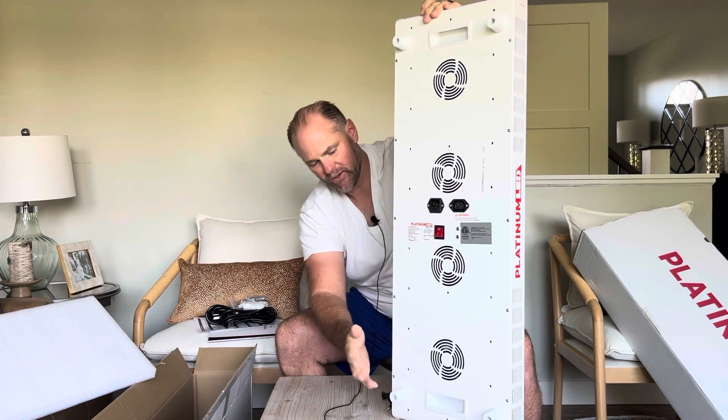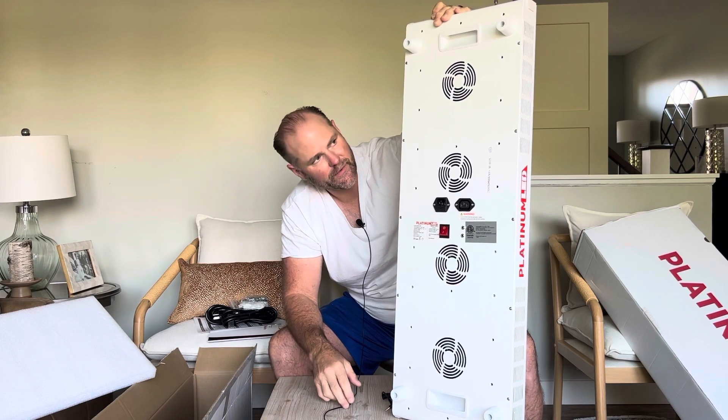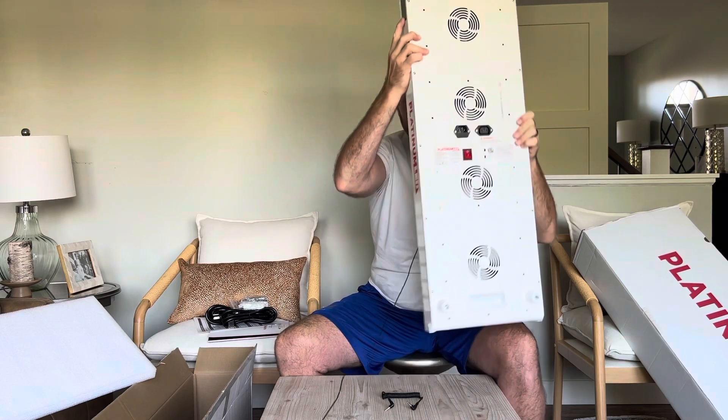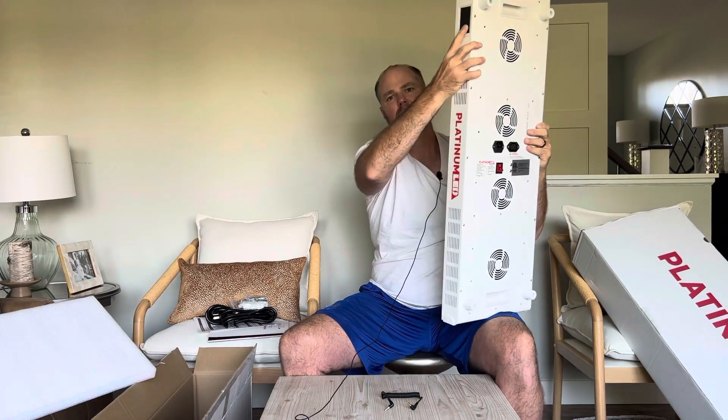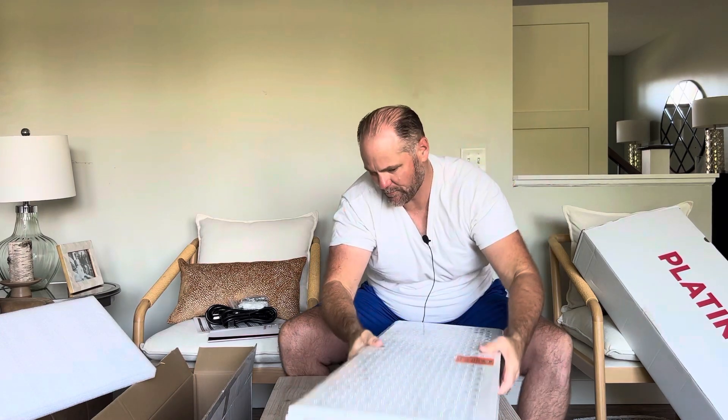There are a lot of different ways you can use it — you can hang it on the wall. If you go to the website they have a really intricate system for that. It has a little module where you turn it on and off. Let's plug it in and see how bright it is.